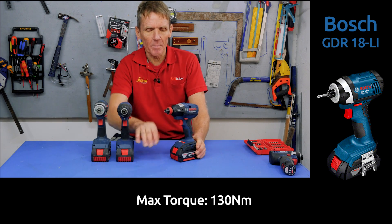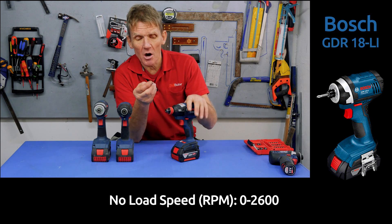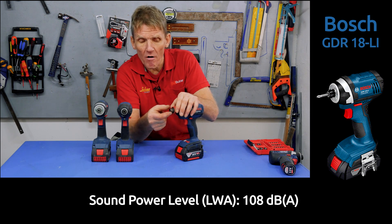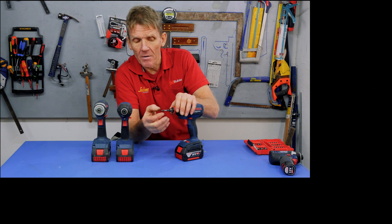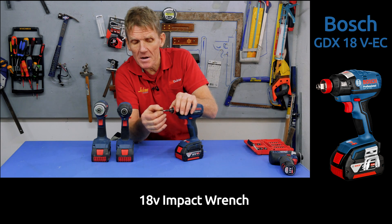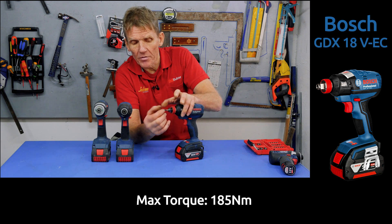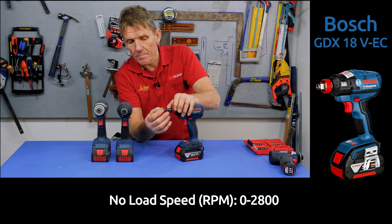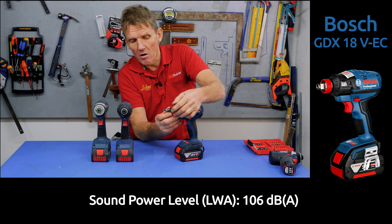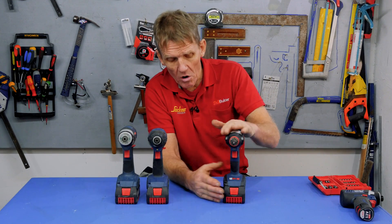Now, the thing that I really like about this wrench — you could think, why are you including a wrench? We actually showed the Metabo wrench and the Metabo wrench had an adapter to take you from the half inch drive down to the little quarter inch hex. With this one, you don't need an adapter because in the middle of that half inch drive is a little hex holder. And if you put that in and tighten it on, it's locked in. That's a lovely little rubber-mounted holder — very easy to get hold of, very easy to use. And obviously, being a wrench, it's got a lot more power in it, so we expect that to do really well in the tests.